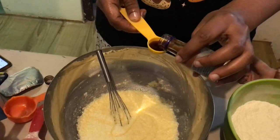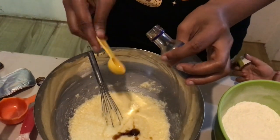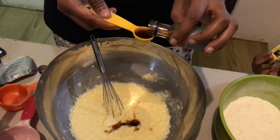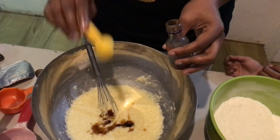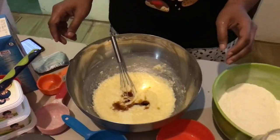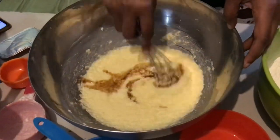We're adding in about two teaspoons of vanilla essence. I really like to add two teaspoons because it gives the goodness of vanilla — it really shines through.